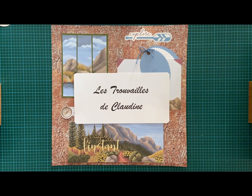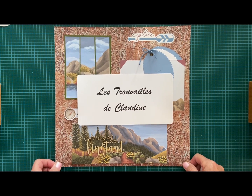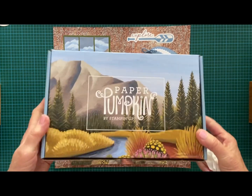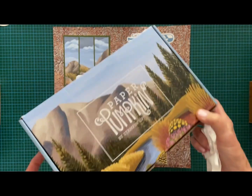Hello, my Stampin' friends! My name is Claudine from Les Trouvailles de Claudine, or Crafting with Claudine. Today I'm going to be presenting a scrapbook page that I've made using the Paper Pumpkin kit from Exploring in Color, May 2023.